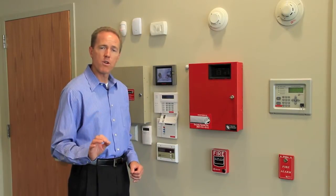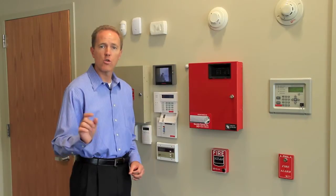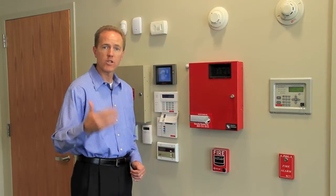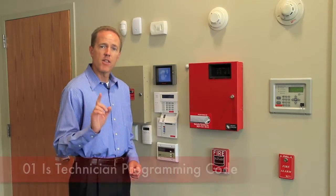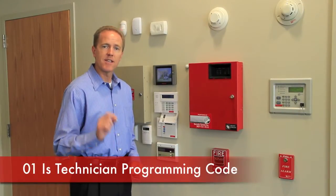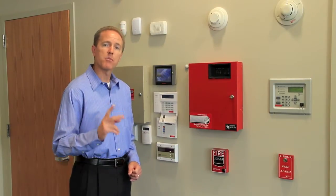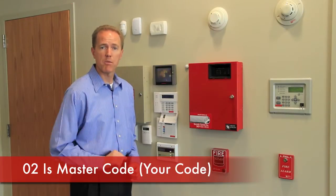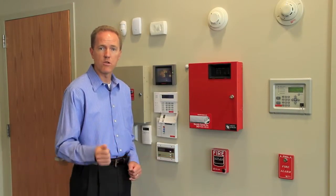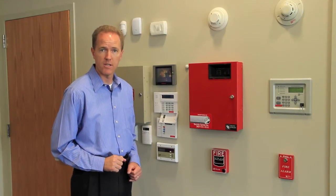So before you make any change, you need to tell the system which code you want to change. You need to know which position your code — or the one that you're changing — is in. The number one code is the technician programming code, so you're not ever going to change that code. The number two code is the master code to the system, so that's probably your code and the one that you'll be using.